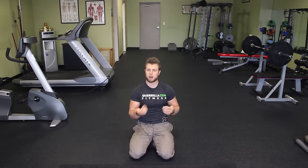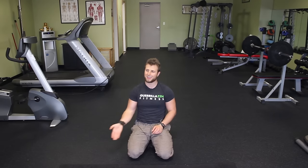The first movement is called a scapular protraction, more commonly referred to as a scapular push-up. There are two variations I want to show you. One is a modified version which is a little easier — I recommend you start with that — and then after a couple of weeks, progress into the second version.